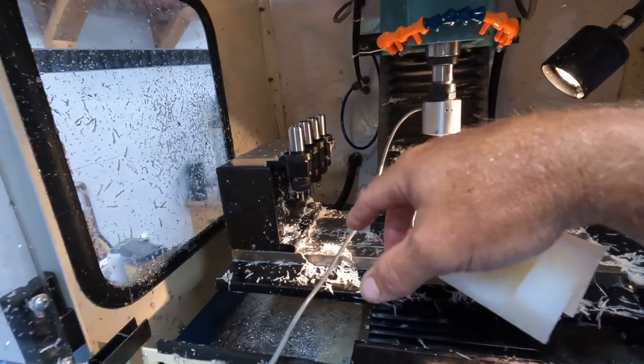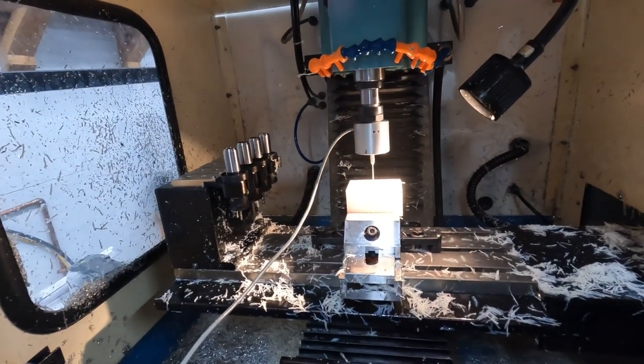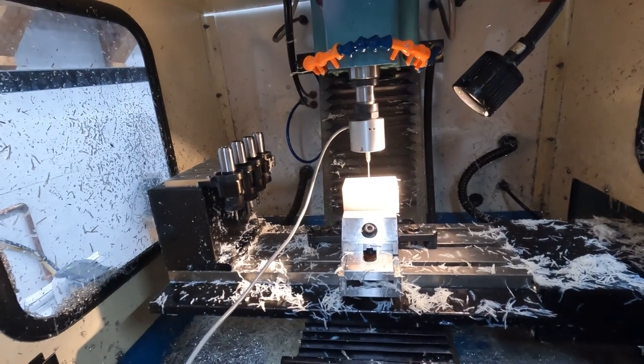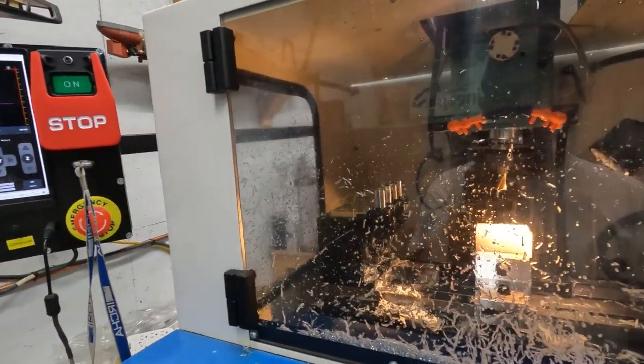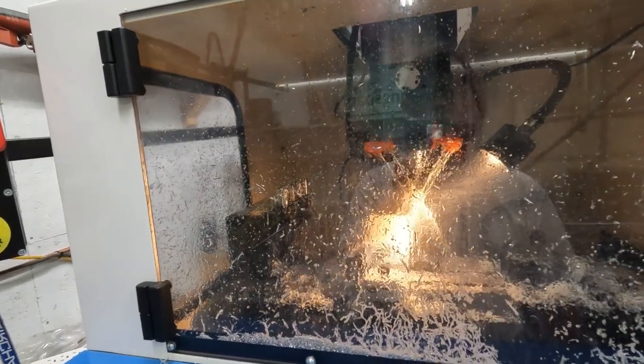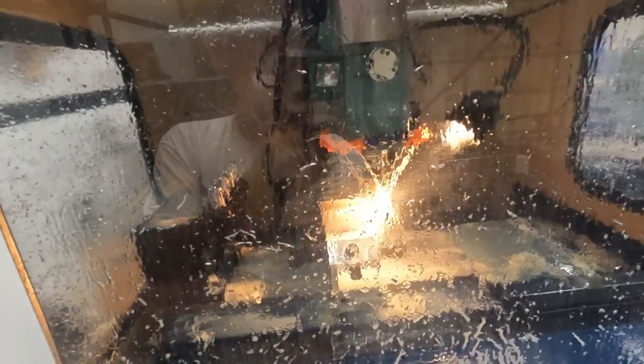I have an air hose inside the machine so I can blow down the automatic tool changer and make sure no plastic gets trapped during a tool change. Right now it's surfacing the top of the part — just cutting a small amount off the top layer to true it up — and after that it'll start cutting the actual forms.